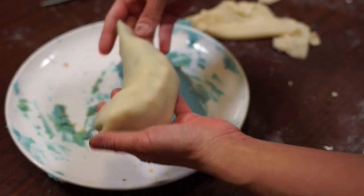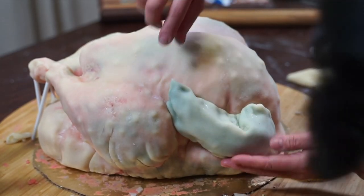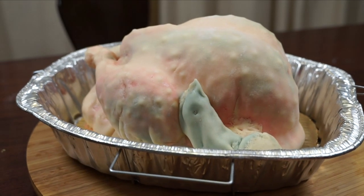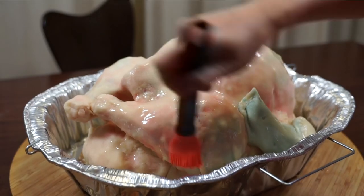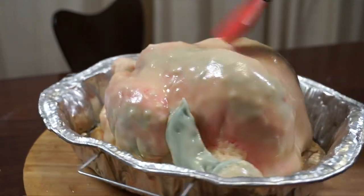This was my first time using marzipan. If you've used marzipan before and have expert advice, please let me know, because I really, really struggled. But the bumps of marzipan really did come through and gave a great look of turkey skin. For the wings — after buttercreaming them and chilling them in the refrigerator — wrap them in marzipan, then affix the wings onto the turkey carcass. After the cake is covered with marzipan, take that simple syrup and brush it all over the marzipan. That will give the cake a sheen and make it look like a raw turkey.